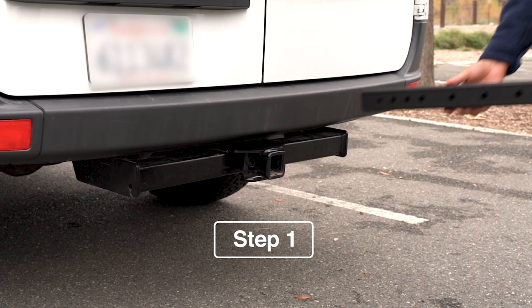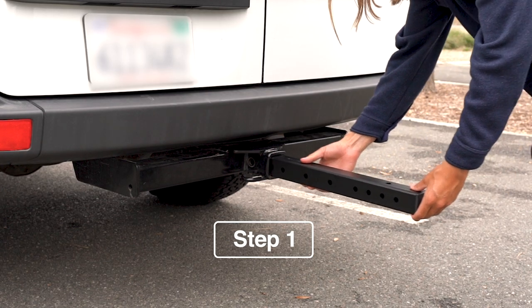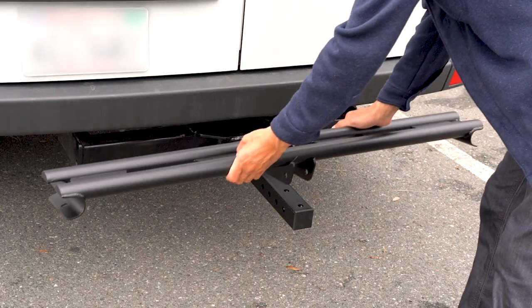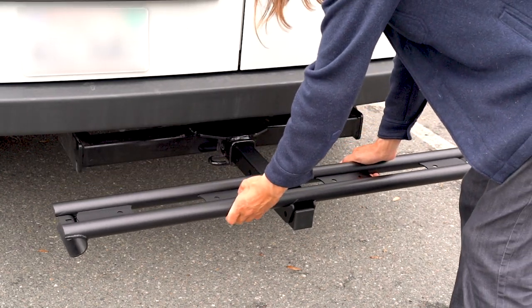For the first step, which is optional, we're going to insert the square tube into the trailer hitch with the end cap facing out, and then take the MTM platform, drop it directly onto the square tube, and align it with the holes.